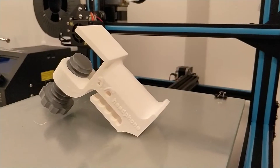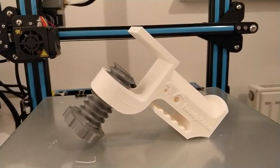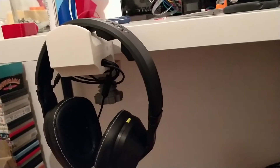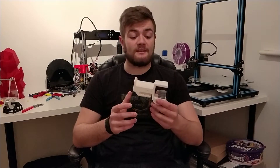At number 4 on our list is this really cool looking headphone desk clamp. You can simply screw this to your desk at any size and then hang your headphones on top of it, as well as use the cable tidy underneath. This is really great because everyone's got a computer desk, so if you have nowhere to place your headset other than over your monitor, you can print one of these out, put it on the edge of your desk, and there you go.